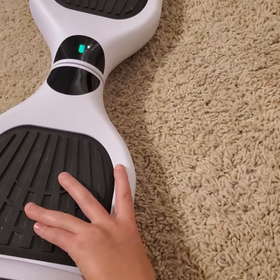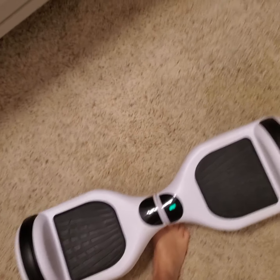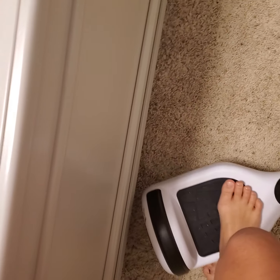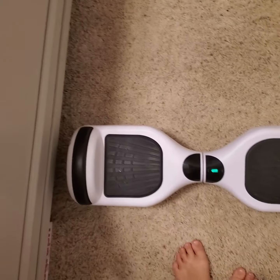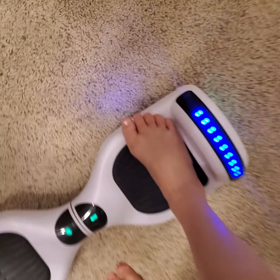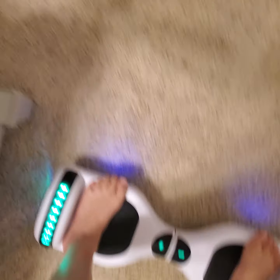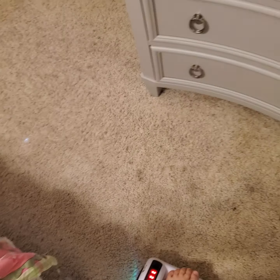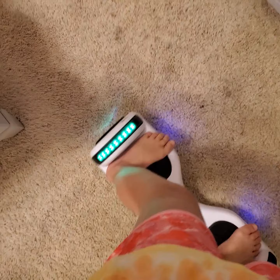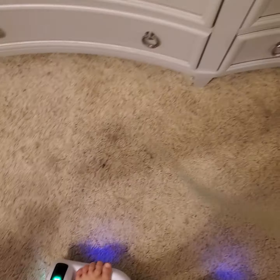This is how you turn it on — push this little button and it goes. Your first time riding, you might want to hold on to something like a bedside table, put one foot on, get balanced, and wait for the light to come on. Then slowly put the other foot on and get balanced.